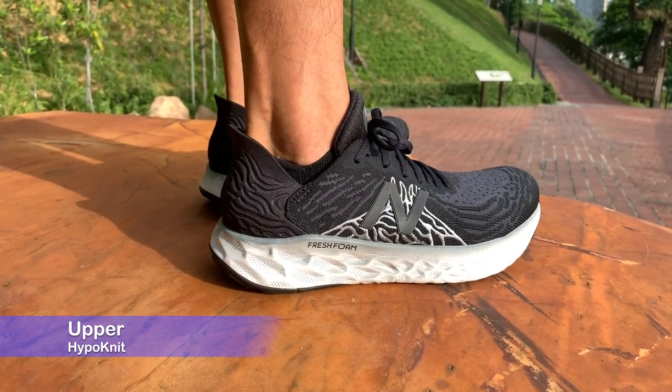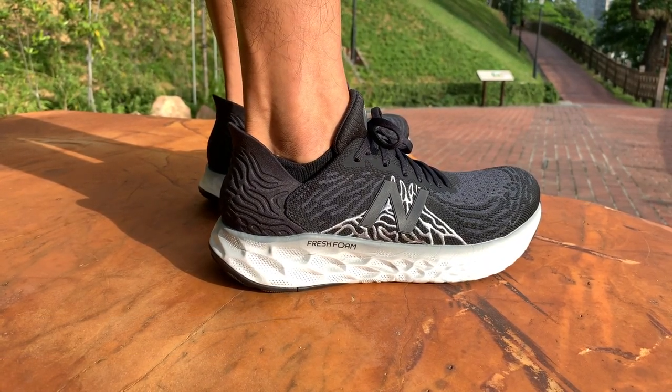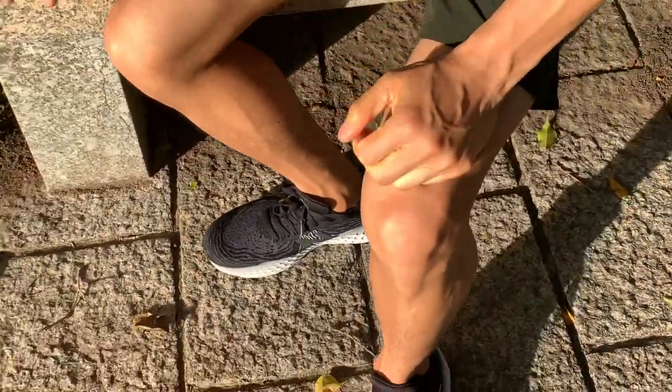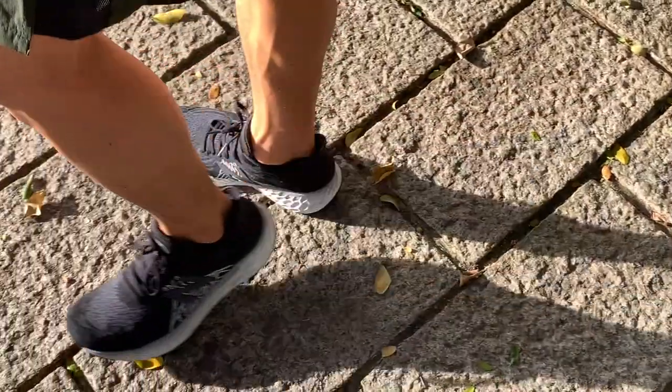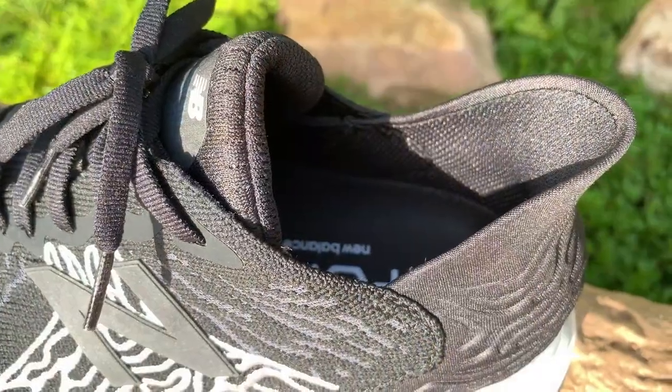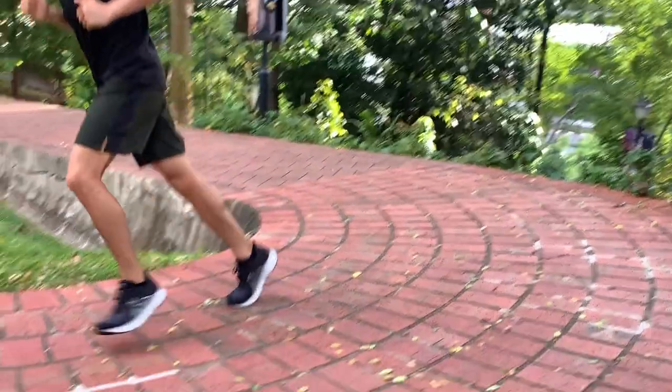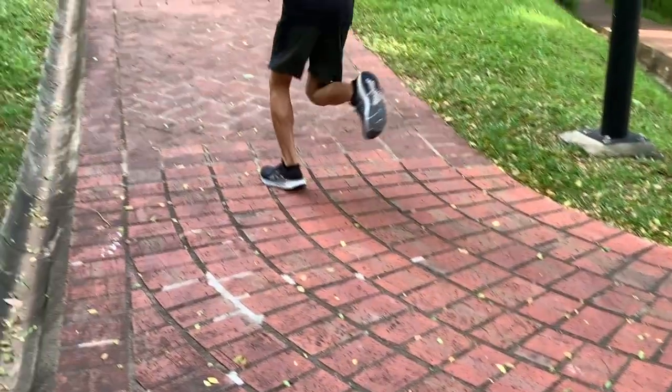The upper is made of a soft stretchy knit called Hyper Knit, which I prefer to both Adidas Primeknit and Nike Flyknit. It has a structured heel counter that holds the heel in place without irritating the Achilles, because it flares away from the foot — unlike on the New Balance Propel.